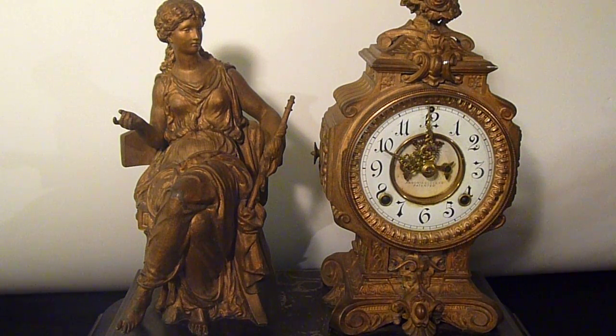We will pack this item in extreme padding for the shipping. Thanks, this is a very fine antique clock.